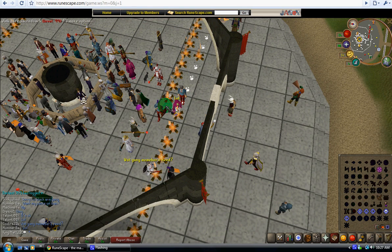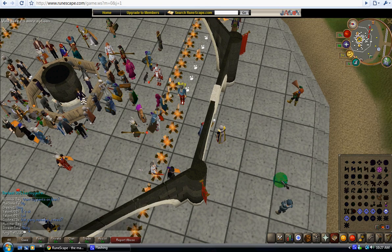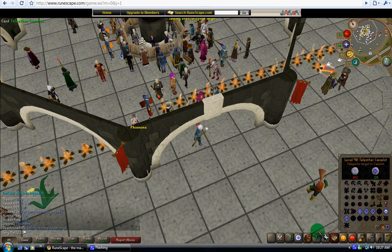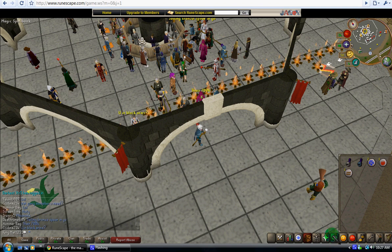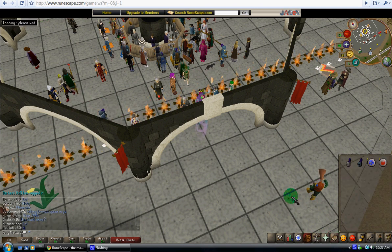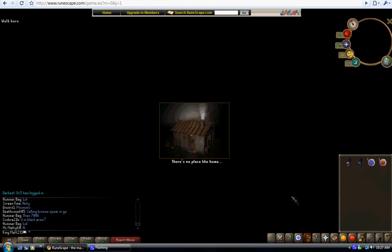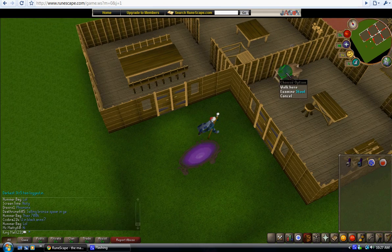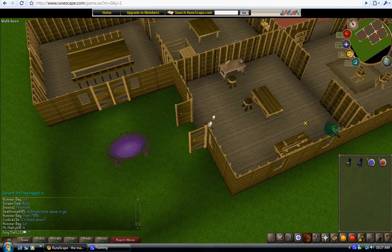Hey YouTube, this is RacingGuy210 and this is my first tutorial. I'm going to show you how to make a white runeful helm and the steel helm — I've not tried the steel helm yet, so that'll be a surprise. First of all, you have to have a workspace inside your house.